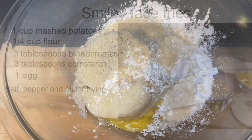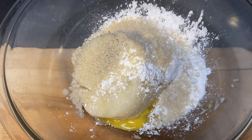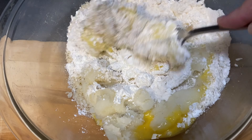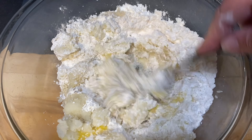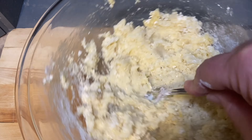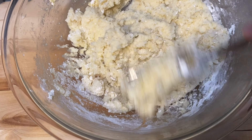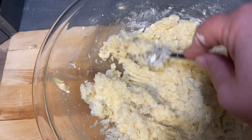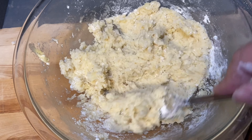We're going to combine all of these ingredients into a bowl and mix them until they form a nice soft dough. This part doesn't take very long at all. When everything is all mixed, we're just going to cover the mixture and let it sit for a few minutes.